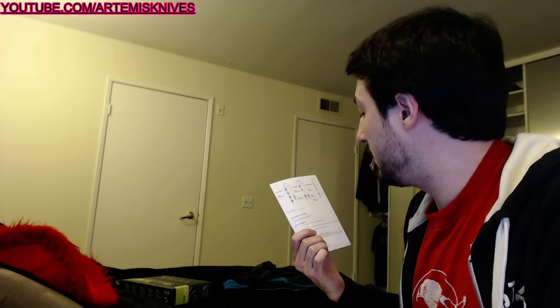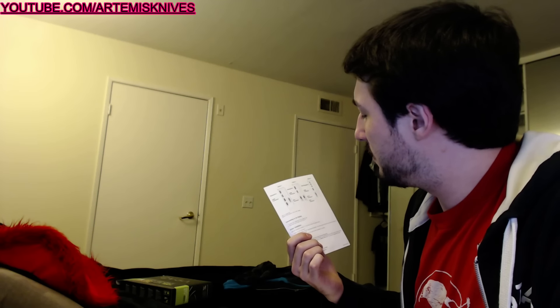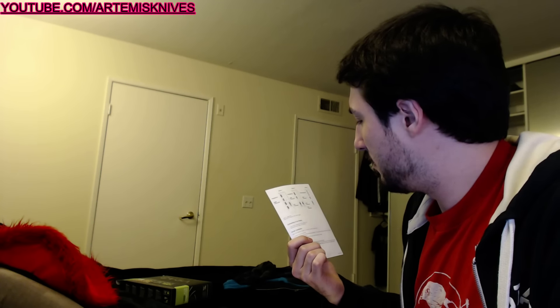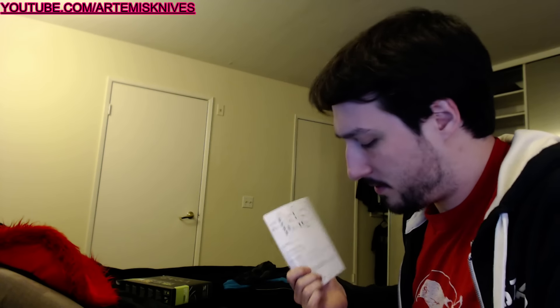HDMI connectors, mini DisplayPorts — three mini DisplayPorts on it. Or wait, there's three options. Option one, option two, option three. Which option do I have?